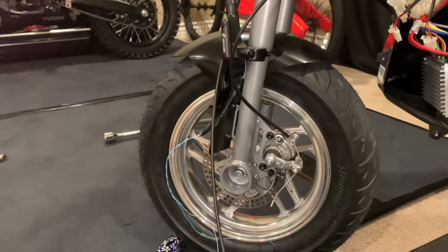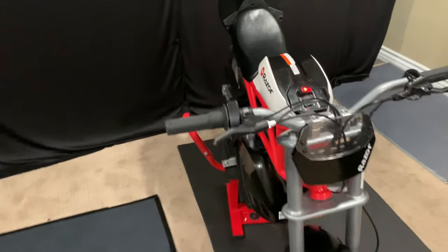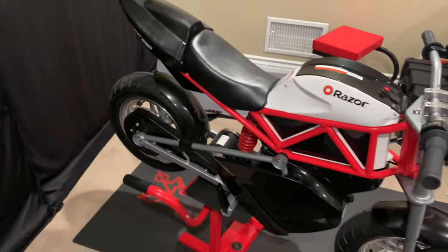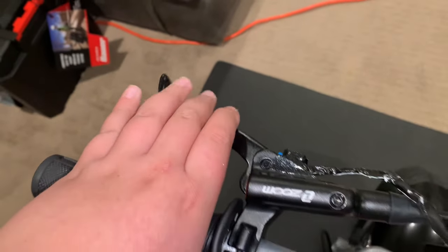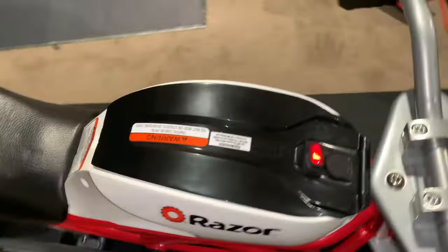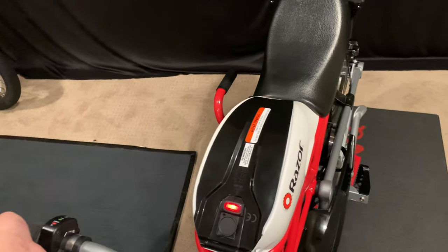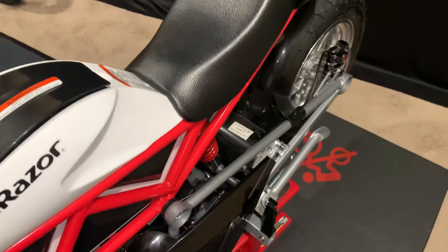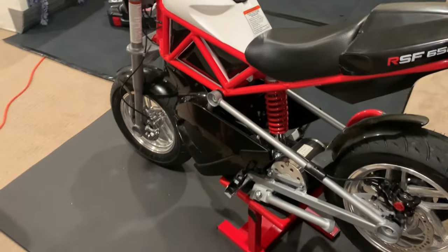Alright guys, I just finished putting all the hydraulic disc brakes on, routing the line, and doing the grips. I put the surround grip on. Now look — I'm twisting the throttle from right here and it's still going, so it's like a full-twist throttle. And it stops on the disengage, so that's good. The next segment will be me putting the front hydraulic disc brake on.